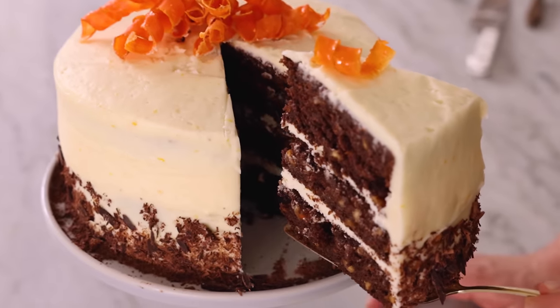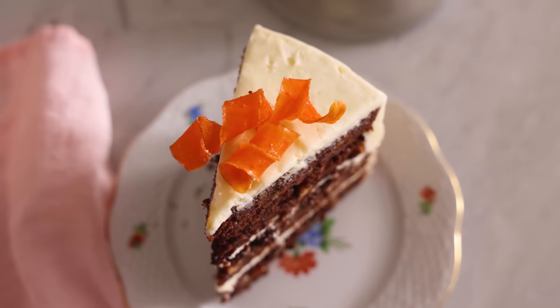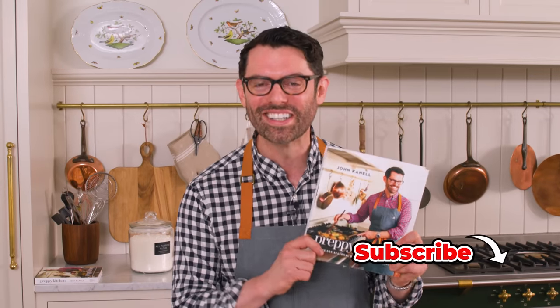Hey, I'm John Cannell. And today on Preppy Kitchen, we're making an amazing chocolate carrot cake for my new book. So let's get started.